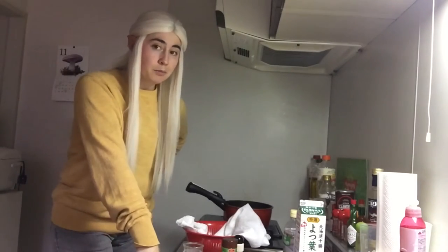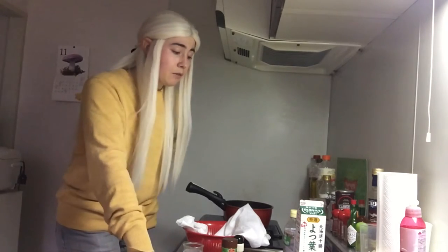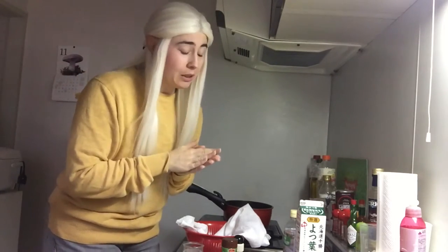Good evening, darlings, and welcome to another episode of Cooking with Rondwil. I know it's been an awfully long time since I've put out any videos, and there's a number of reasons for that. But what's important to know is that I am back, at least for the time being.